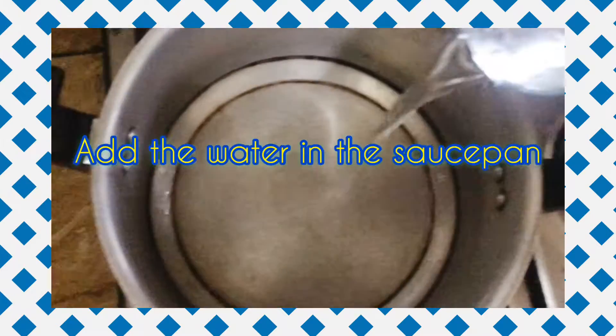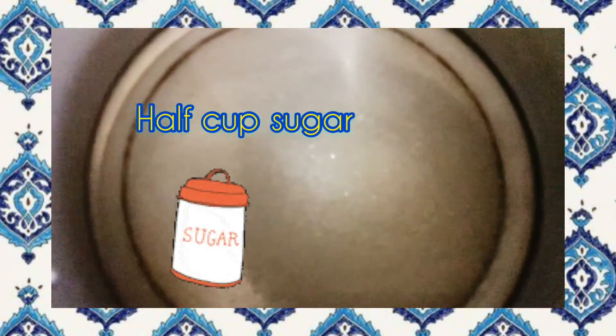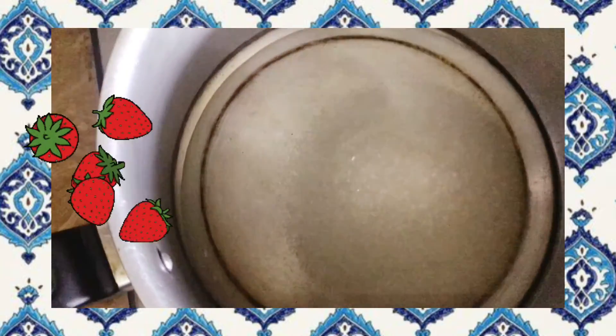Now I am adding one glass of water in the pan. Add half cup of sugar in the water until it becomes a syrup. Then I will be adding the strawberries.